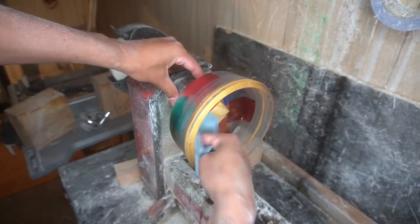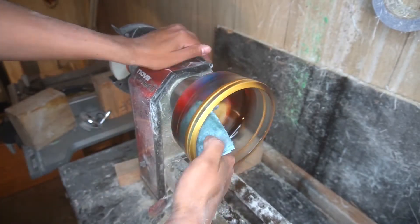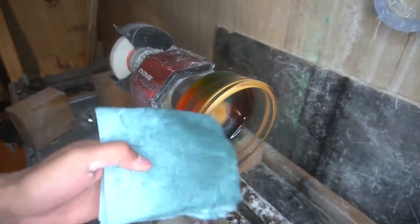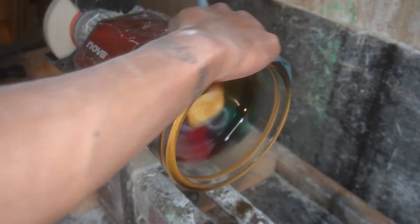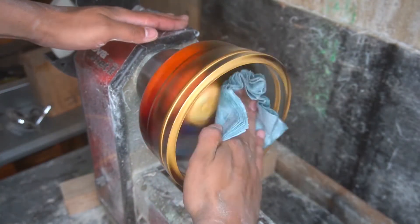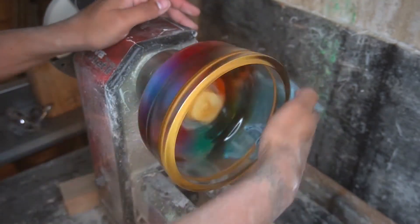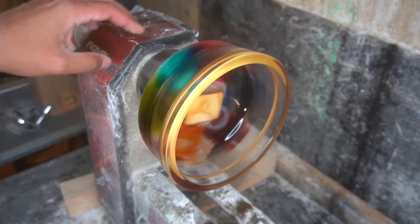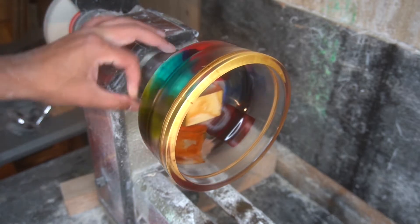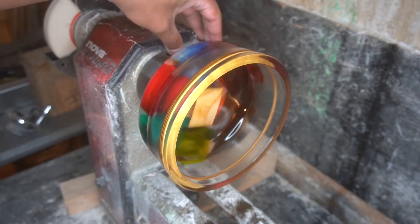It looks absolutely amazing once we hit it with that wood polish that I like to use. You can see a little bit of the wood in there, which I think I like — it adds a little accent piece to it, so it doesn't completely take away from the aesthetic of the bowl. Here we are polishing everything up nice and neat, got everything taken care of. By this time I'm really happy with everything. You can see the swirling effect in the epoxy a little bit. That wood kind of takes away from it a little bit, but I actually like the way that turned out.